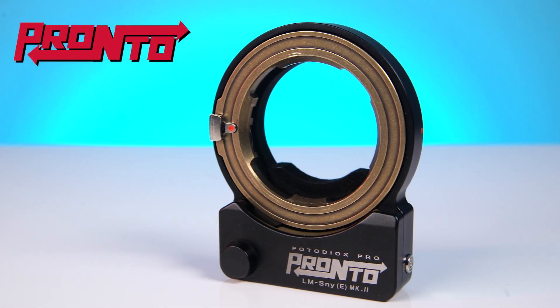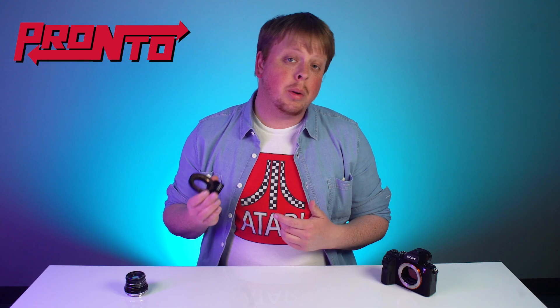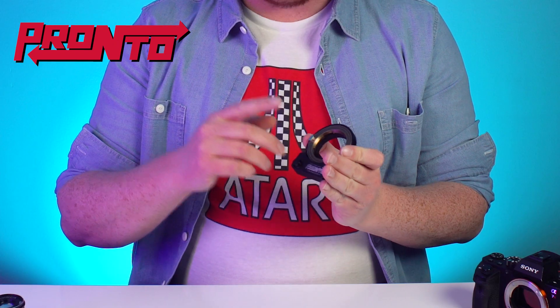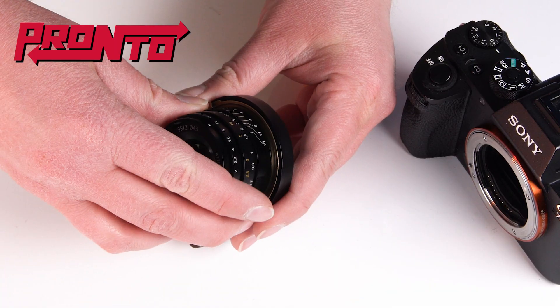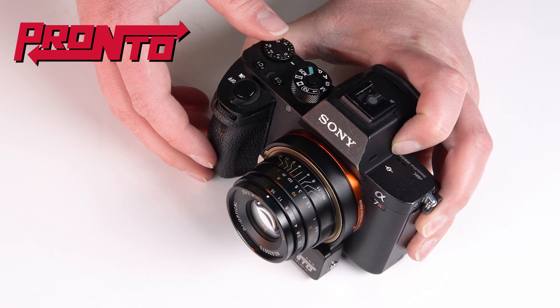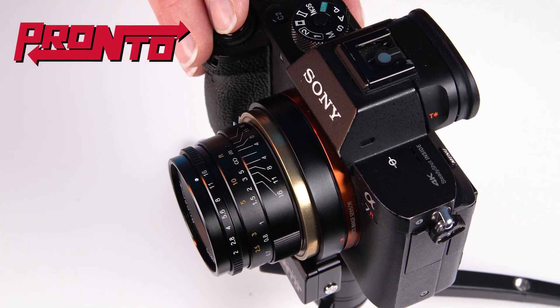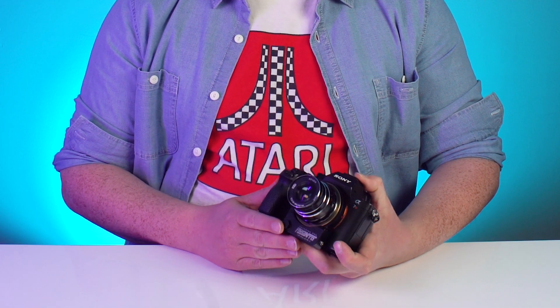Today we're taking a look at the Mark II version of the Leica M to Sony E-mount Pronto Autofocus Adapter. Basically it has a Leica M mount on the front and a Sony E-mount on the back. So you mount a Leica M lens on the front, mount it on a Sony E-mount camera, turn it on, and just like that you have full autofocus on a fully manual lens. You can take vintage lenses — lenses that are even a hundred years old — and with the inclusion of this Pronto adapter you can get full autofocus functionality.